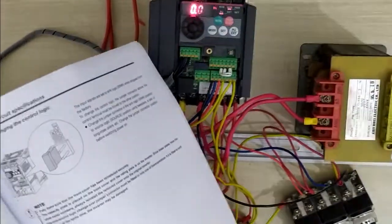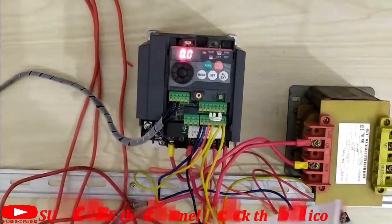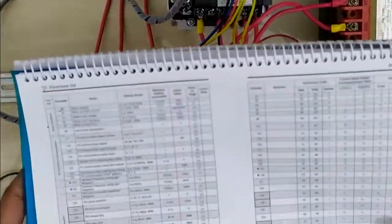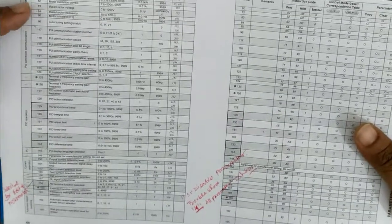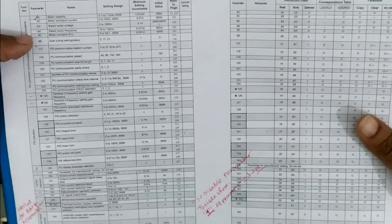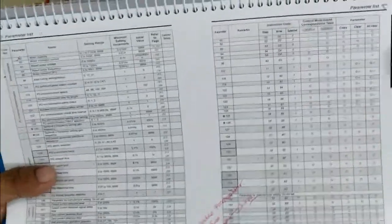First I want to show you what the motor parameters are for this VFD. It's very important — when you first use any brand-new VFD with your motor, you must check the VFD and know what kind of load you are controlling. Motor parameters 80 to about 96 are always the motor parameters. This is the Mitsubishi D740 motor parameter.